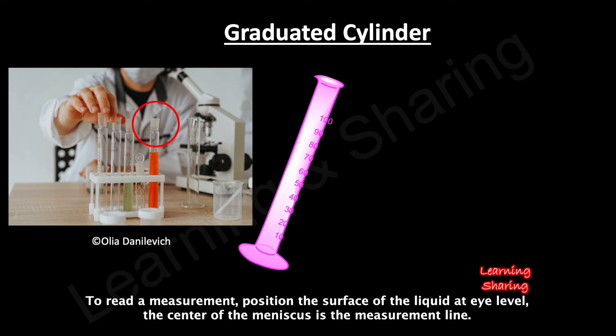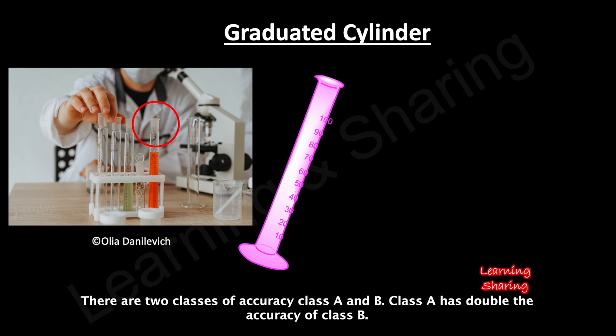To read a measurement, position the surface of the liquid at eye level; the center of the meniscus is the measurement line. There are two classes of accuracy: Class A and Class B. Class A has double the accuracy of Class B.